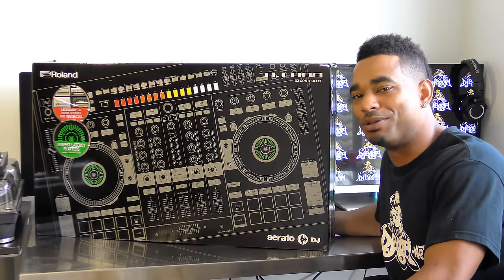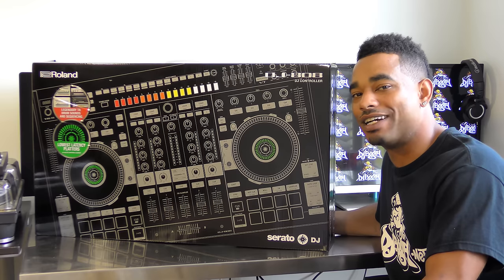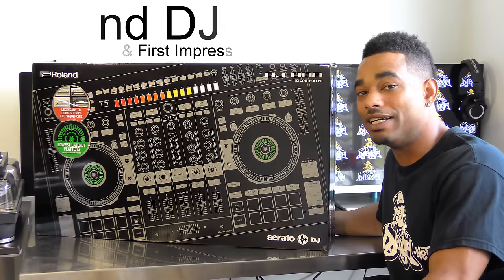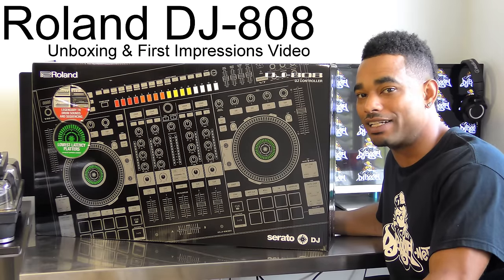What's going on? This is Kareem from DJboot.net and I'm here in the lab to give you guys a quick unboxing and first impressions video of the new Roland DJ 808 Professional DJ Controller.